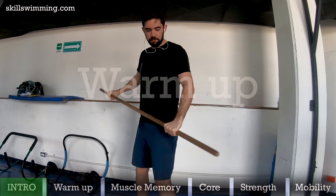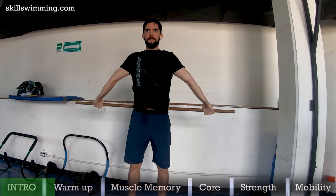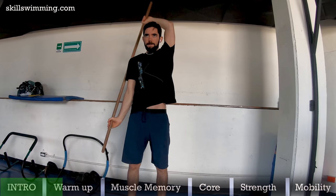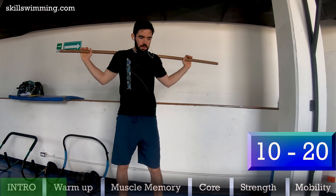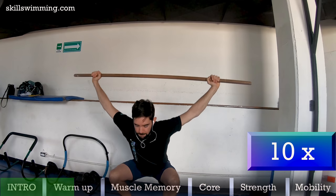To warm up the shoulders, grab the PVC pipe at shoulder width and do 10 ups and downs. Then grab it wider and go back further when your arms are up — go all the way back if you can — and do 10 of these. Then rotate to one side 10 times, then 10 times to the other. Then do 10 to 20 good mornings, bending the knees just a little and keeping your back straight. Then do 10 overhead squats. These are great for overall warm up and mobility check.